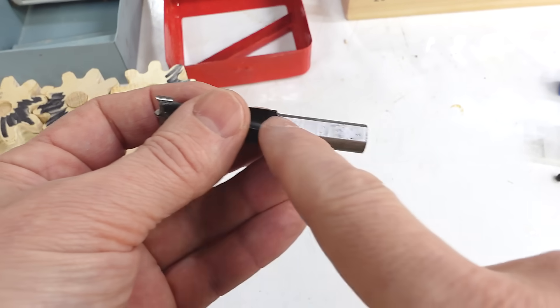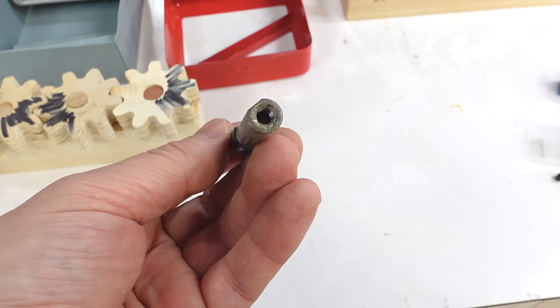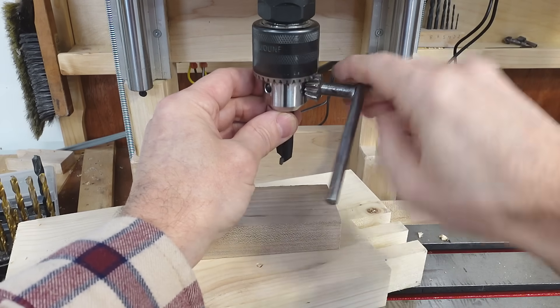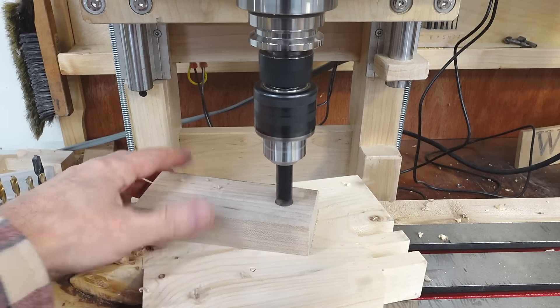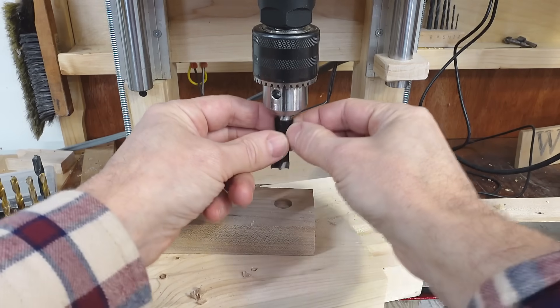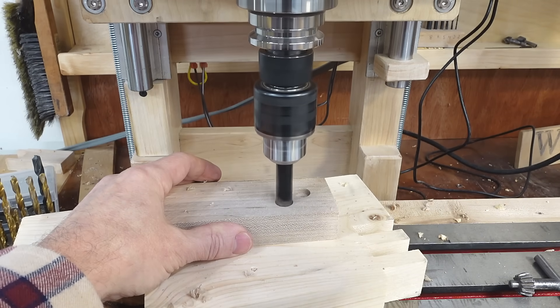They also have a flat spot on the shank for holding them with a set screw, plus a thread in the back for holding them in the spindle. So if you put them in the chuck the wrong way they'll really wobble. I always have to put the flat spot facing one of the holes in the Jacobs chuck so that none of the jaws is on the flat spot.